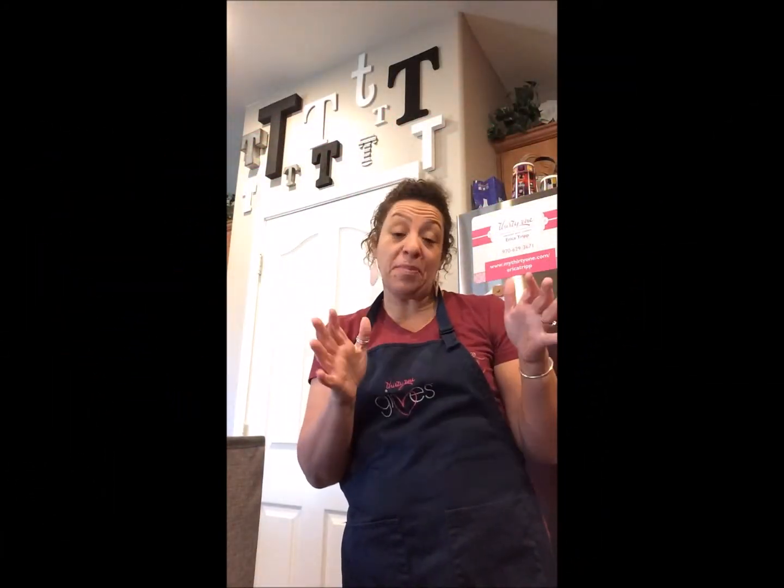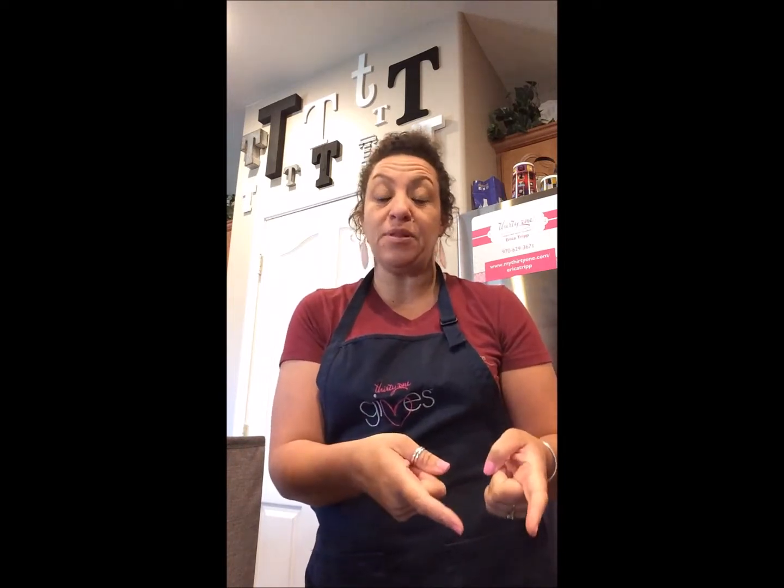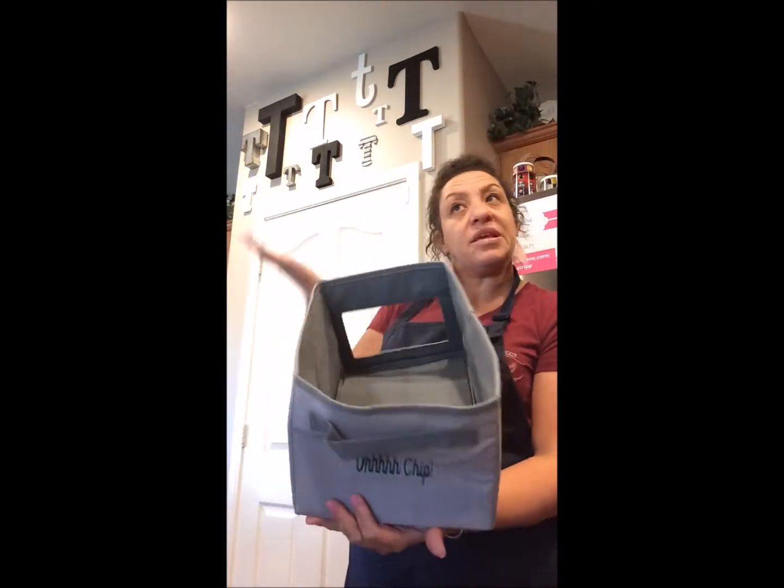Hey there, boss lady! Thank you for jumping on my channel. If you haven't yet, please go ahead and hit subscribe down below, and don't forget to turn on those notifications so when I post another video you don't miss out. Today I want to show you the Your Way Rectangle.